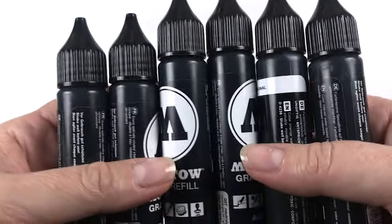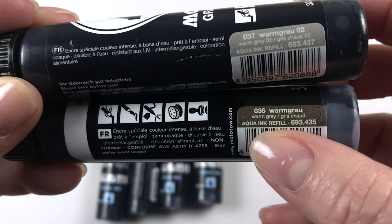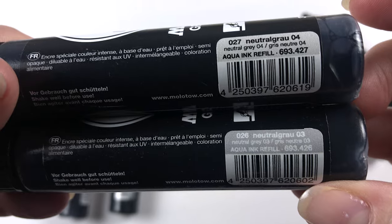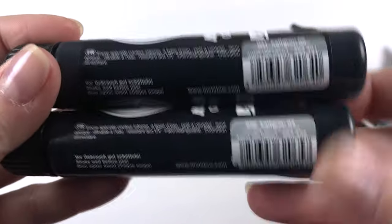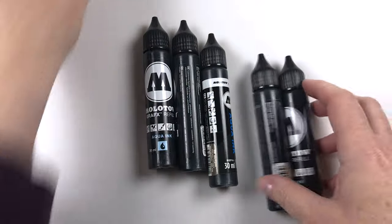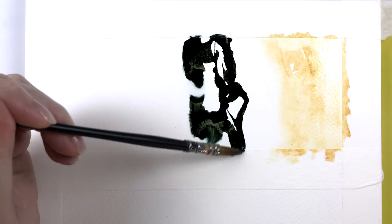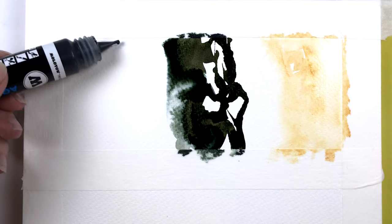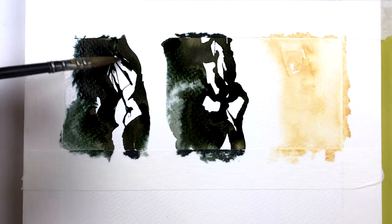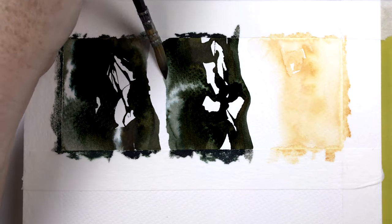I also got six of the greys. I got two warm greys: warm grey two and just 'warm grey' — it looks a little darker, so we'll see. I got two neutral greys: neutral grey three and neutral grey four. And I also got two cool greys: cool grey two and cool grey three. I don't know how different these are from each other — they look different on the labels, but we shall swatch them out and have a look.